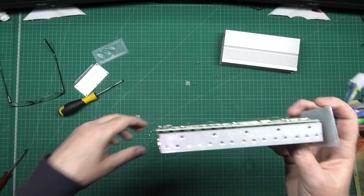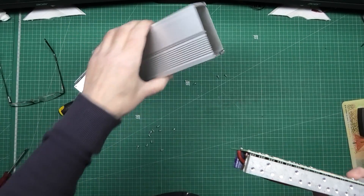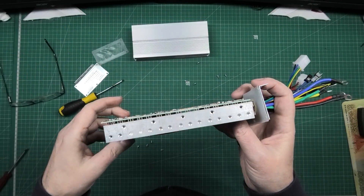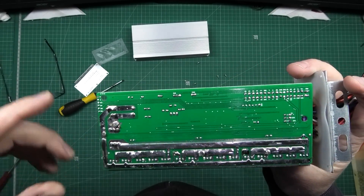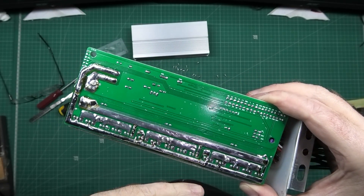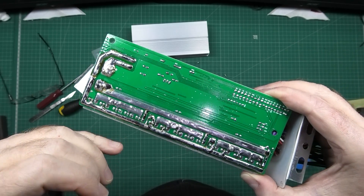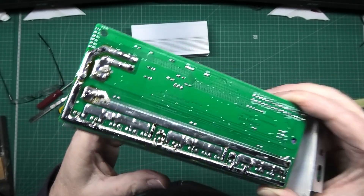Absolutely not. So I'm going to do that to allow it to dissipate the heat. So I'm going to beef these up — loads of solder, jobs are good. I've beefed some of the traces up. The rest of them I can't do because of the heat plane — it's got a massive sort of ground plane, sucking the heat away from the solder and iron. So I've done most of it.